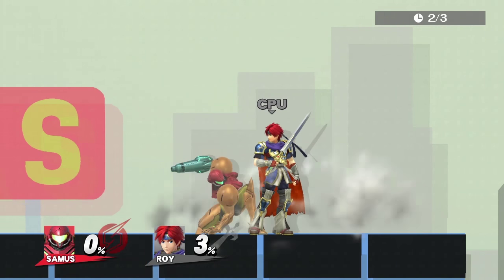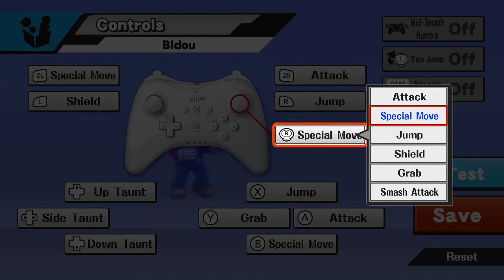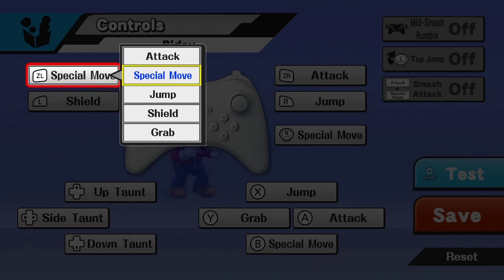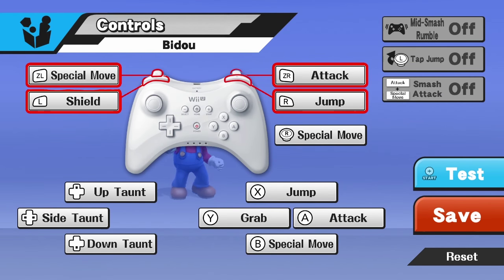Bido completely revolves around a specific control scheme which requires you to have your second joystick set to special, your R button set to jump, L set to shield, ZR set to attack, and ZL set to special. Those four things can be mapped in any order you want, as long as it's on those four shoulder buttons.